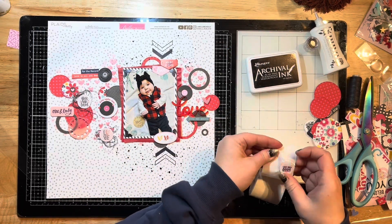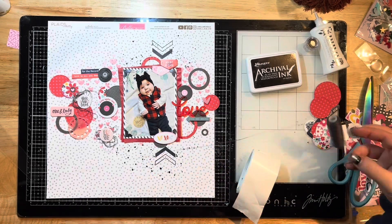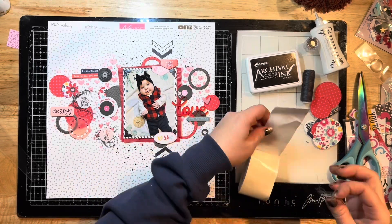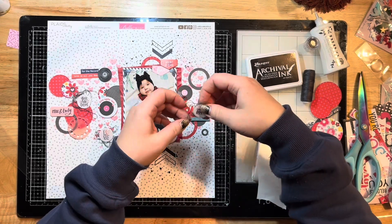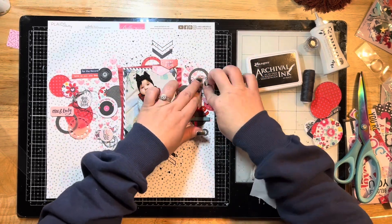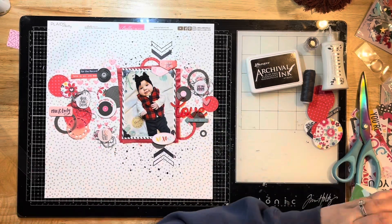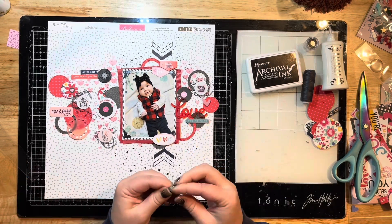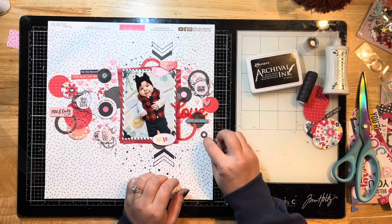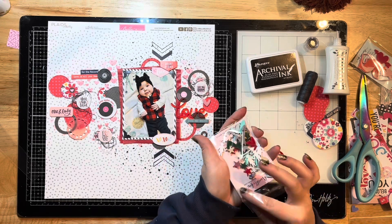Here are my little epoxies — I'm sandwiching them with some glue dots and some thread twiddled up in my hand, then sticking all those layers together to add them to my page. I mess with it a bit to get it the way I want. That one's done, and now I'm sticking down that cute little heart.